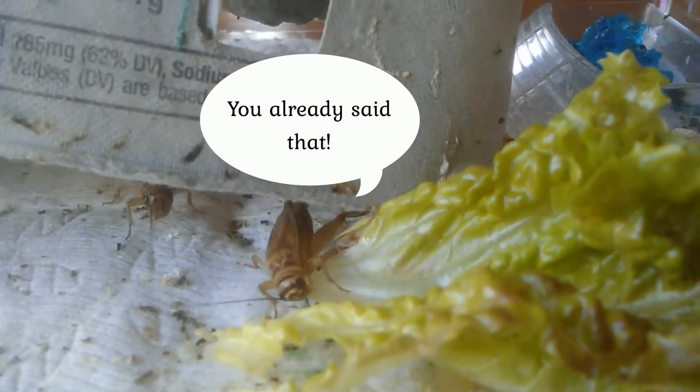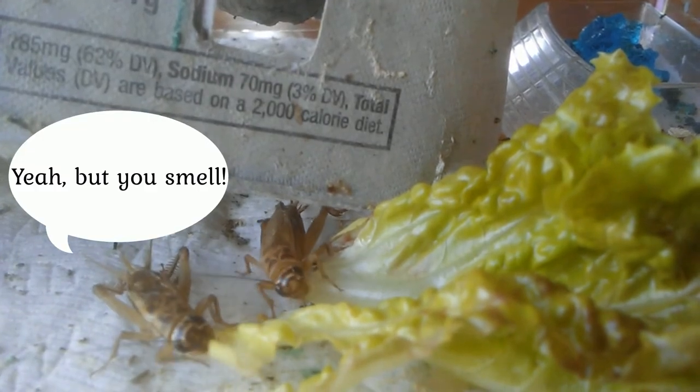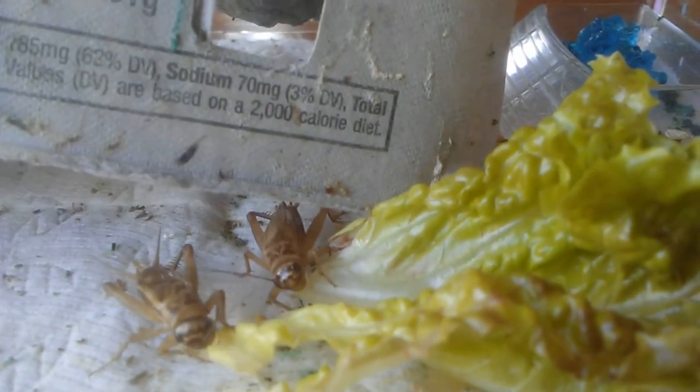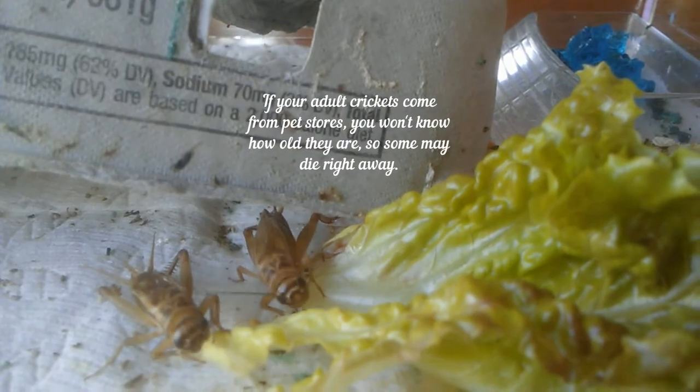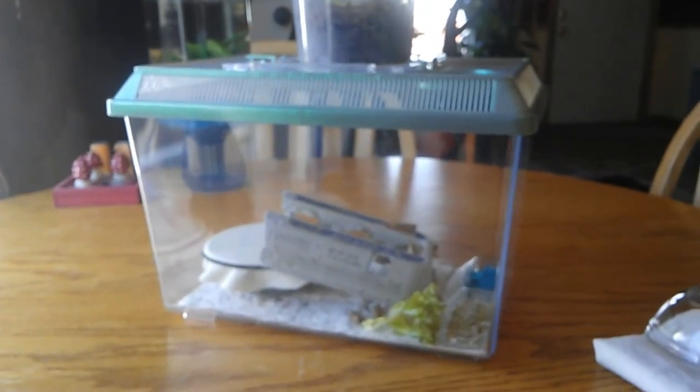Surprisingly, my crickets don't really smell. You just have to make sure to clean up — if there are any that pass away, clean those up and just prepare a new paper towel every time you get new crickets.